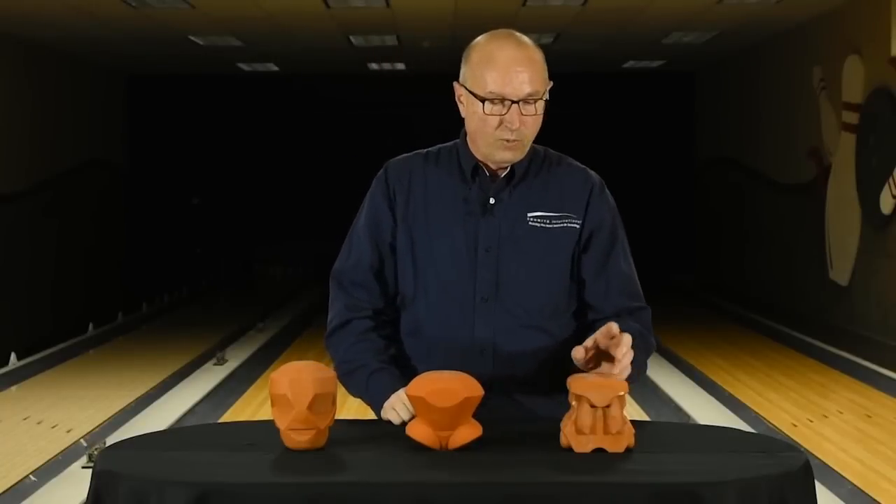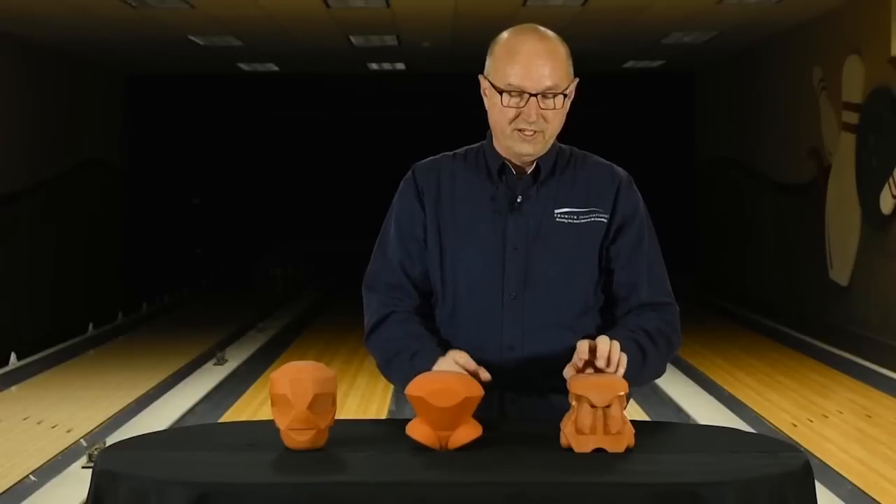First we'll talk about the Gauntlet. What you'll notice about the similarities between these two is the fact that the Gauntlet core has these protrusions from the bottom that you see in the Gas Mass core. It basically funnels itself out from the middle going outward to the top, same as you see in the Gas Mass core. The difference is you don't see as much flaring at the top.